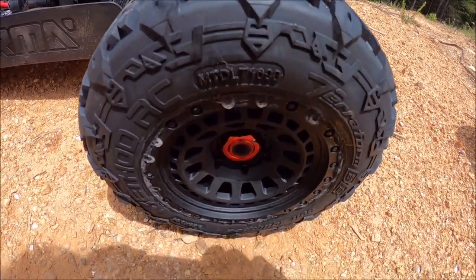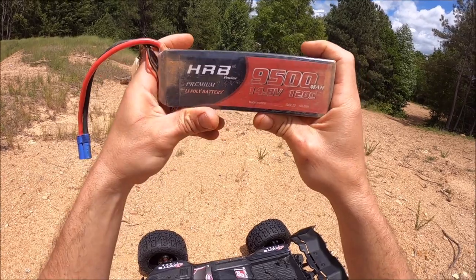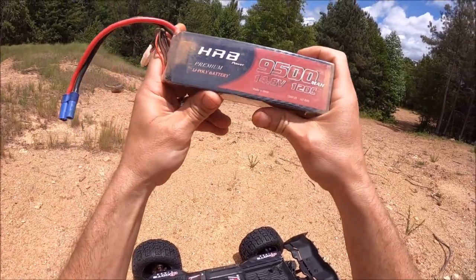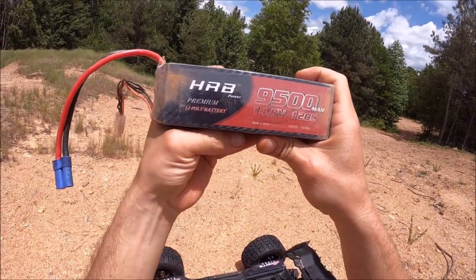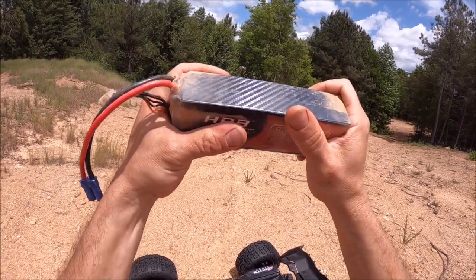Big shout out to Method RC. Also a big shout out to HRB for sending out these packs. I've tried these a few times — you can see they're already a little bit dirty from running them. I just want to get a good solid review on them. This is the 9500 milliamp 120C. These suckers are a really powerful pack. Lots of punch.